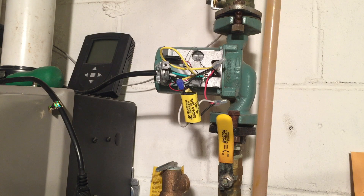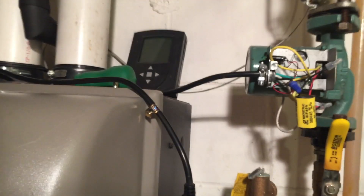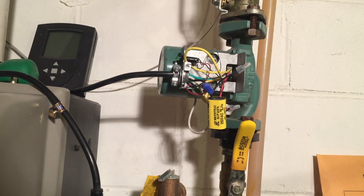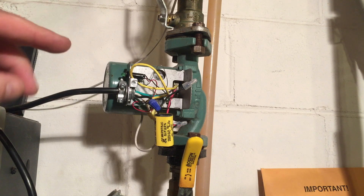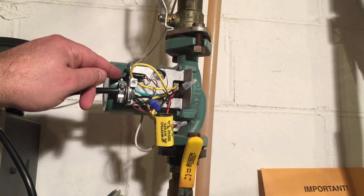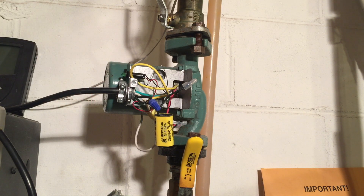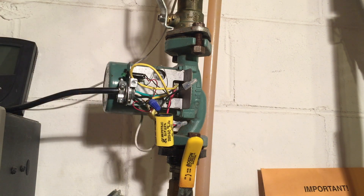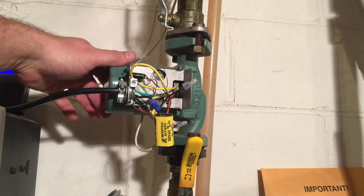I'm going to reposition the camera here — you'll see this. I'm going to plug this in to the boiler. This little LED should kick on. The LED didn't kick on, but the motor sure did.